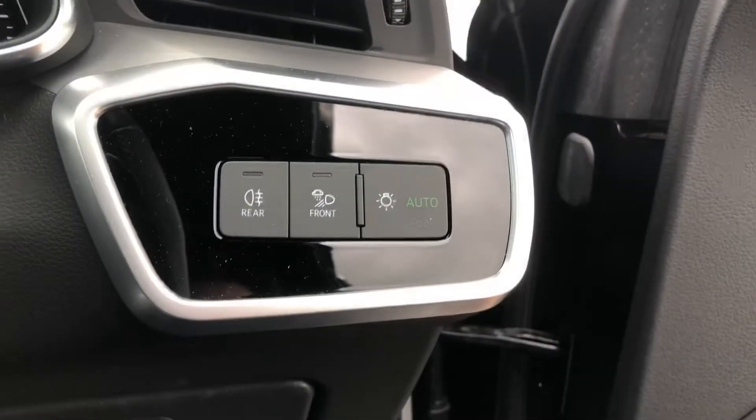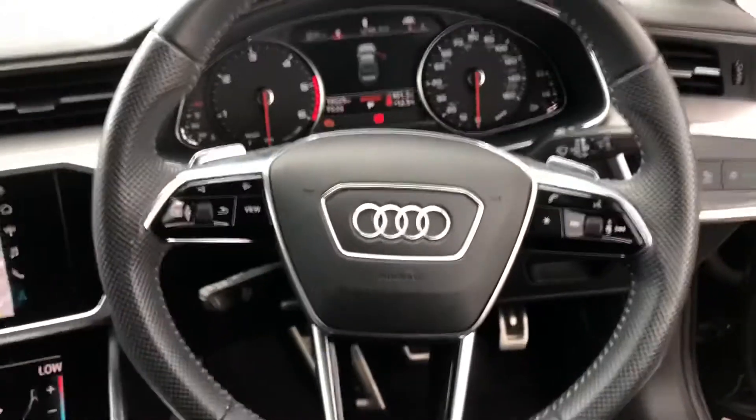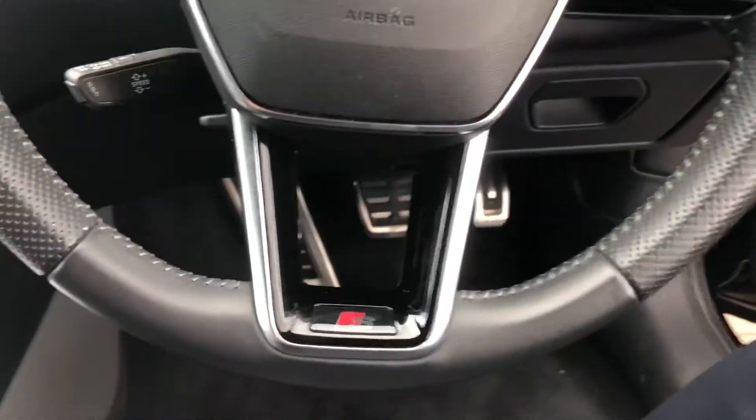You've got your electronic windows and your central locking system as well. The car does come with the automatic electronic headlights and here you've got the full leather steering wheel with the S logo at the bottom.